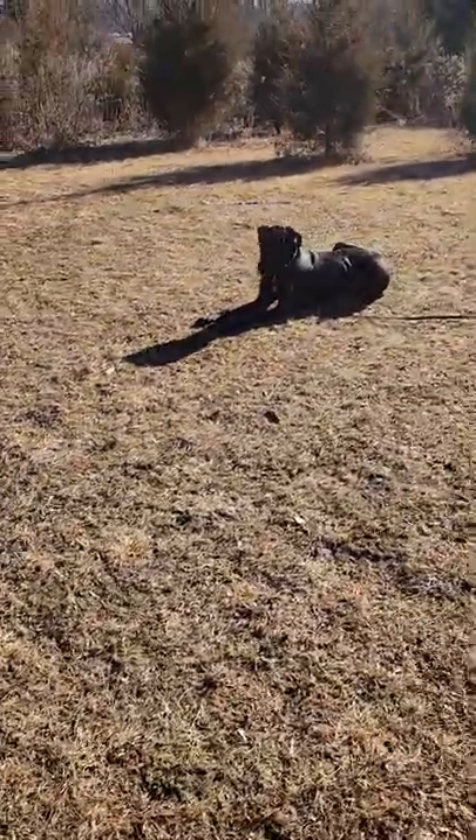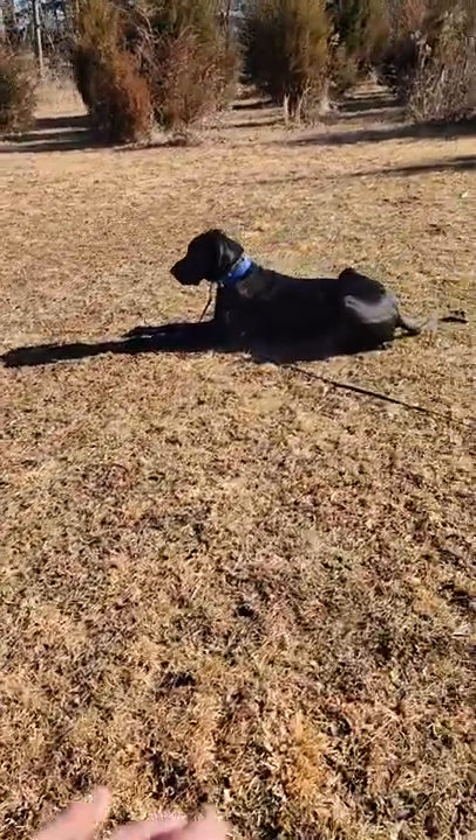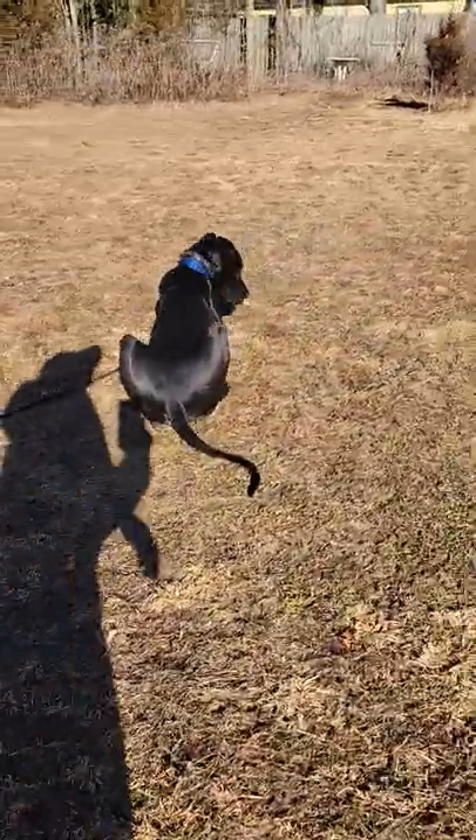Brutus, just like all the other dogs we train, is on a one-command system. That means we don't use 'stay,' we don't use 'wait' — it's one command, and the dog is expected to hold that position until we give a release.